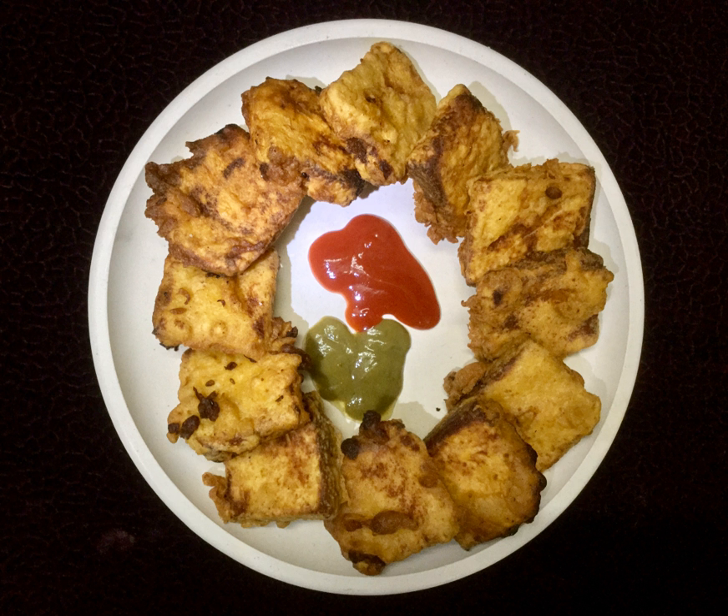The snack is prepared by dipping triangular bread slices in spicy gram flour batter and frying them. Stuffing such as mashed potatoes is common. It can be deep fried or pan fried, and is served with chutneys or ketchup.